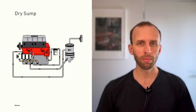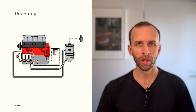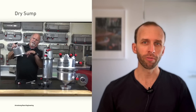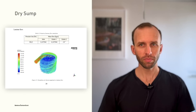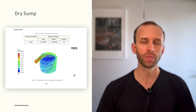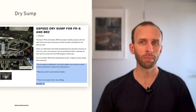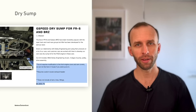Instead of allowing oil to pool at the bottom of a sump as in a wet sump, a dry sump employs multiple scavenge pumps which transfer that oil into a large reservoir. The pickup providing oil to the engine draws from this reservoir. These reservoirs are really big — typically 10 quarts or more is not uncommon. You can find these in race cars, NASCAR, and performance cars for the street like Porsche GT cars. They're really robust, but also complex and expensive. You have to worry about things like de-aerating oil in the reservoir since the scavenge pumps are often sucking in air. In order to do a retrofit, you're looking at typical costs on the order of ten thousand dollars.